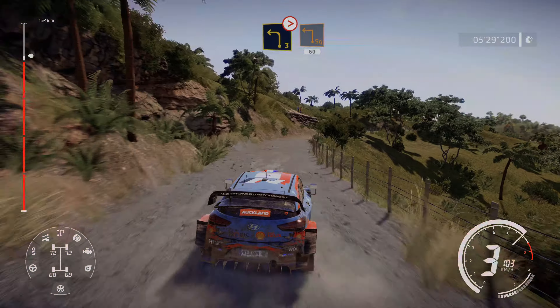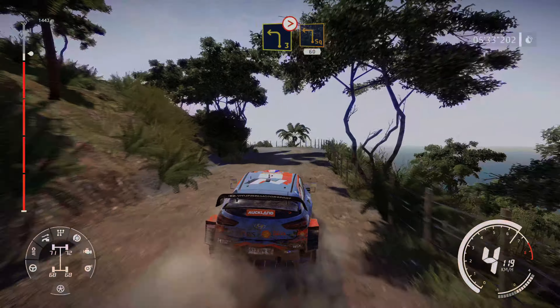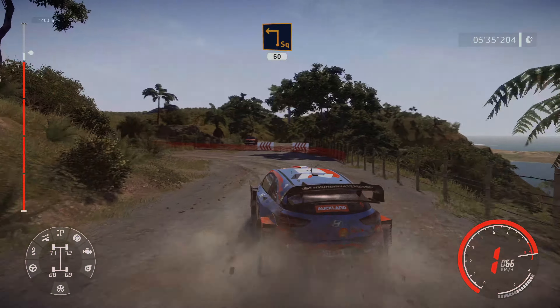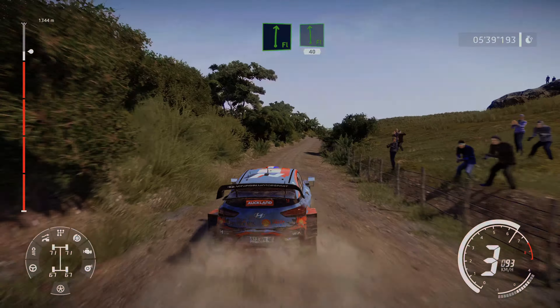Into caution, left 3, shortens, tightens, square left, 60. Flat right, into flat left, 40.